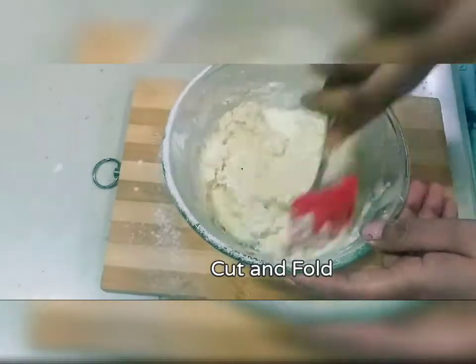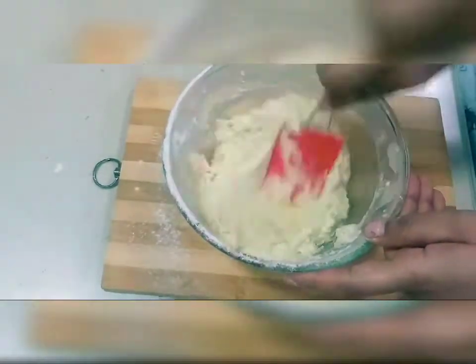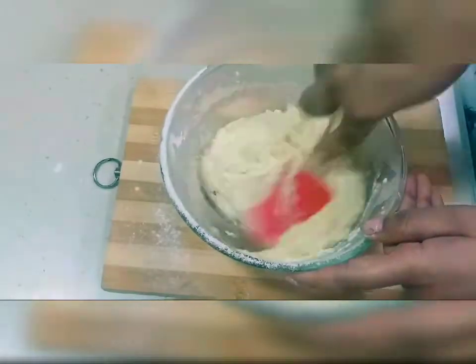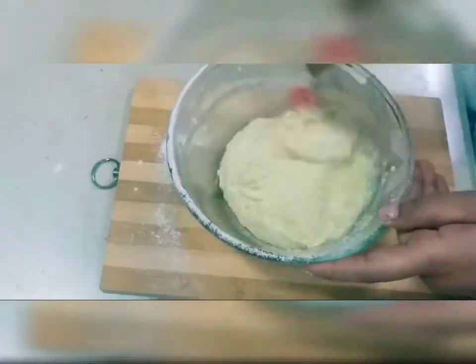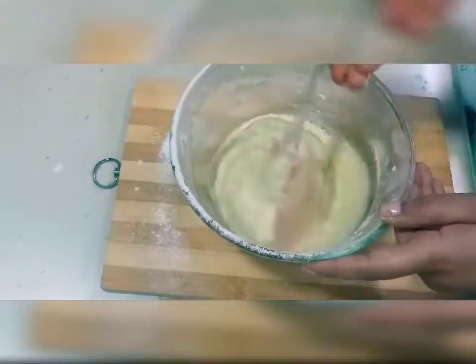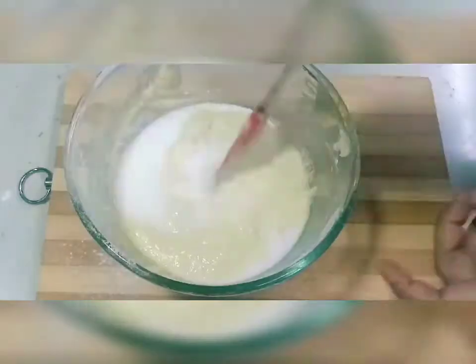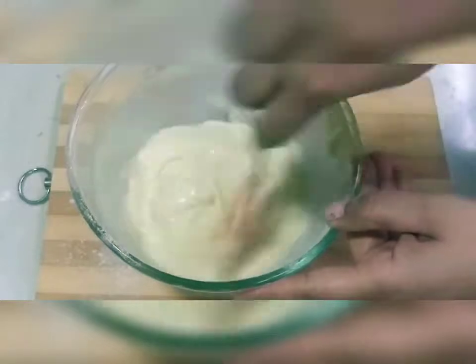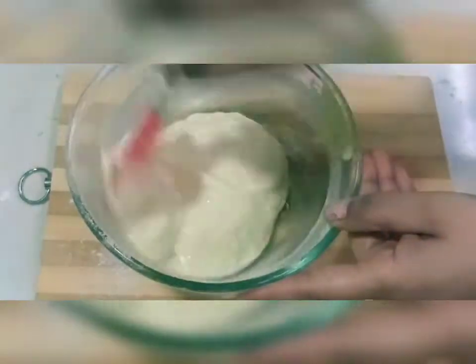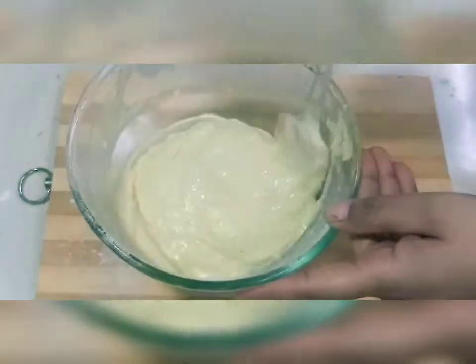If you eat eggs, you can add 3 eggs — it will also be good. But I have not added eggs because in my house my mother-in-law doesn't eat eggs, so eggless is a better option. I have added a little milk, because you don't want a stiff batter in the cake.